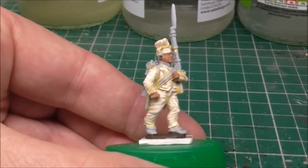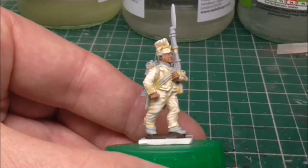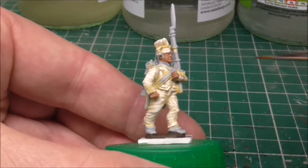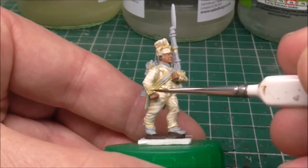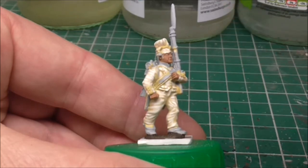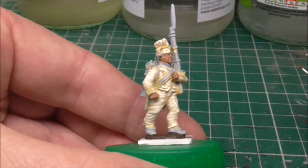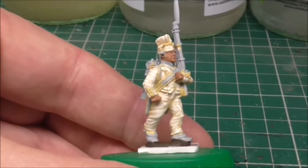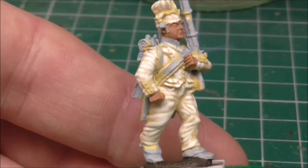Today we will be painting the green piping, the collar and that — probably the red on the cuff here, and probably the base coats on the pack and the musket. So guys, let's have a bit of a zoom in and get it a bit closer for you, and we shall begin.